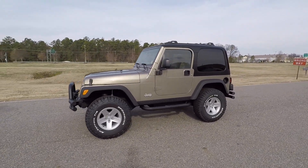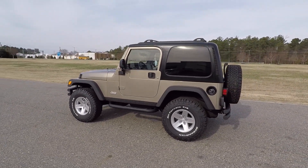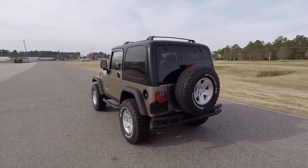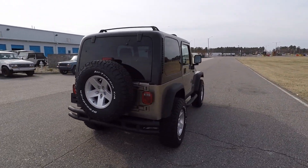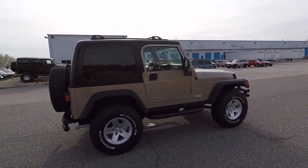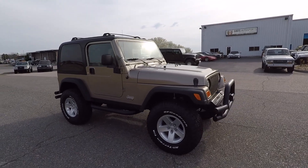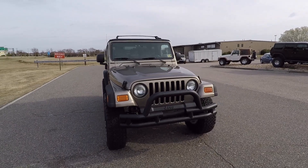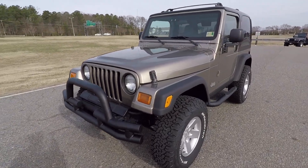It has only 102,000 original miles. Beautiful Jeep — khaki with the black hardtop, tan interior. Brand new two and a half inch full suspension lift. It's got brand new Davis Auto Sports Rubicon replica 16x8 wheels with 285/75/16 BFG All-Terrain KO2 tires. We did a full paint correction service — wet sand, buff, polish — paint came out absolutely beautiful, super smooth finish with a nice glossy shine, great in direct sunlight.